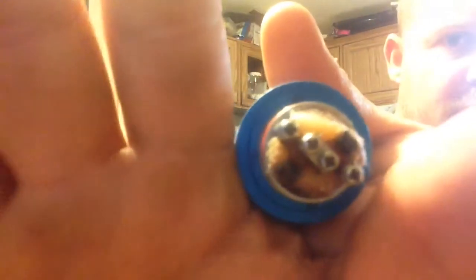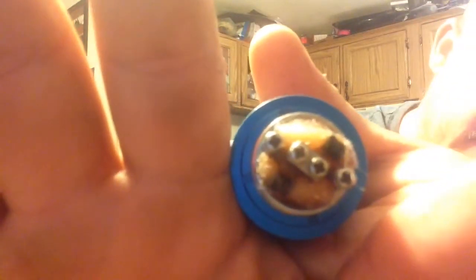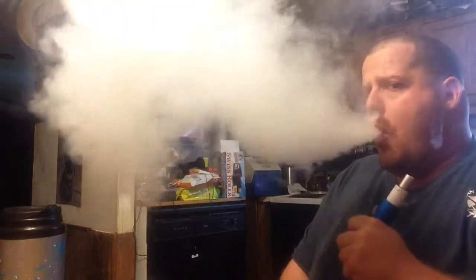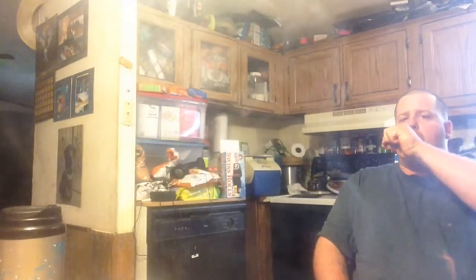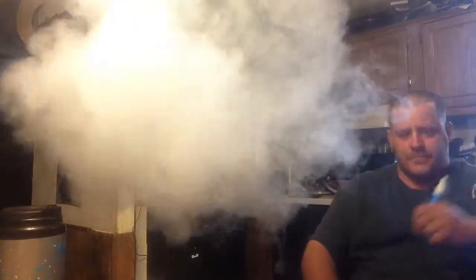We'll see how this works out — probably not that great. But we'll put a little bit of my juice on here, which is vanilla custard. I'm a big fan of vanilla custard. I love it dearly. Let's see how that works. Looks like it'll be alright. Let's hit it. Gotta love vanilla custard. It's just such a good vape.